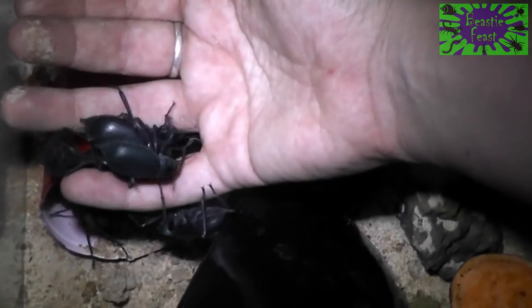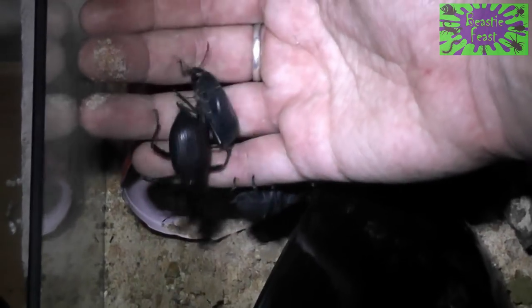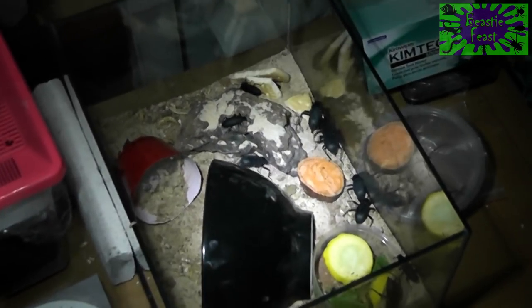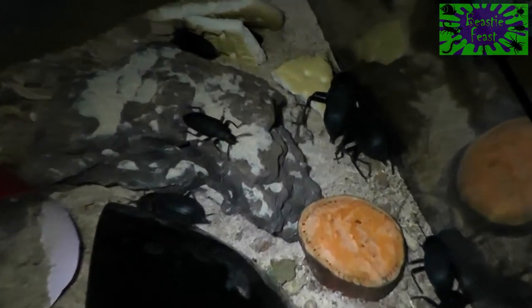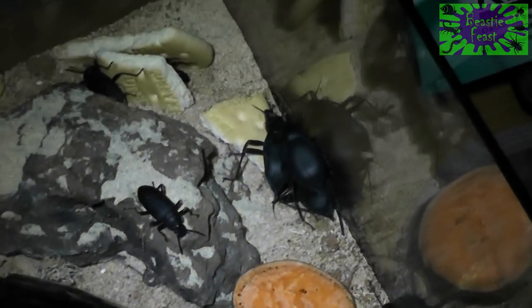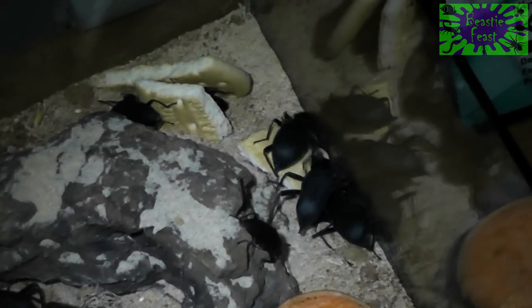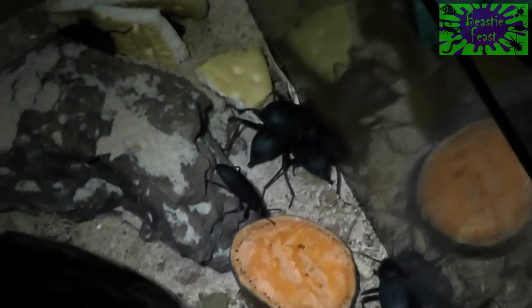Why do they always ball together? Because there's a female in the middle there — that big fat one — and all the males are desperately trying to get on top of her. You know how it is. Also, there's good defense in being in a tight group. If you're in the middle of a ball of friends, you're less likely to be the one picked out by a predator.